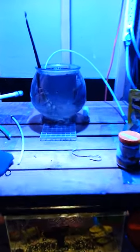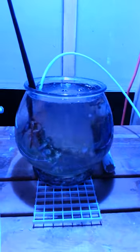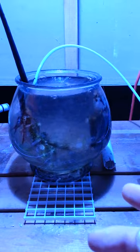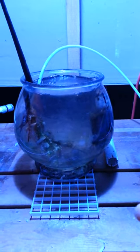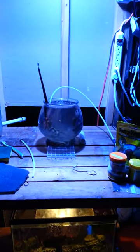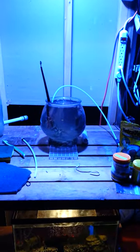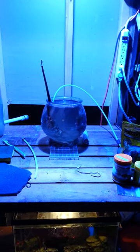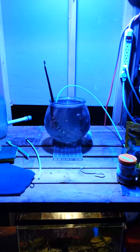Not as many brine shrimp in there now. A lot of them, I've noticed, actually cling to some of the algae in the bowl and are feeding off of it. So if I see anything significant worth filming tomorrow, I will for the end of week update.